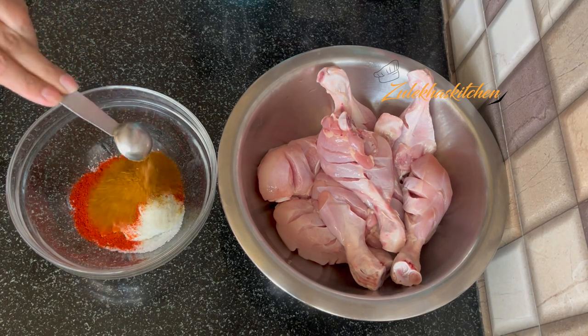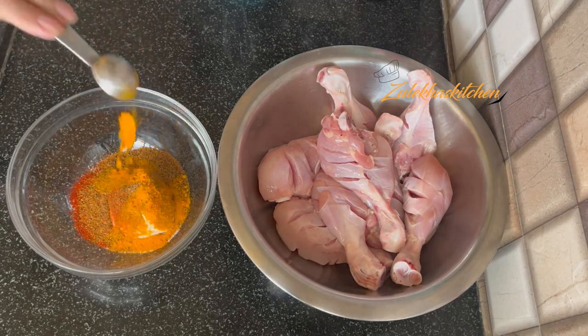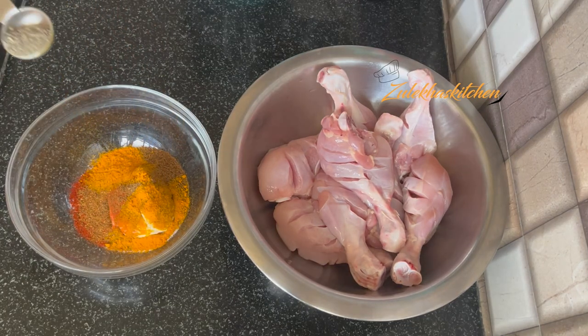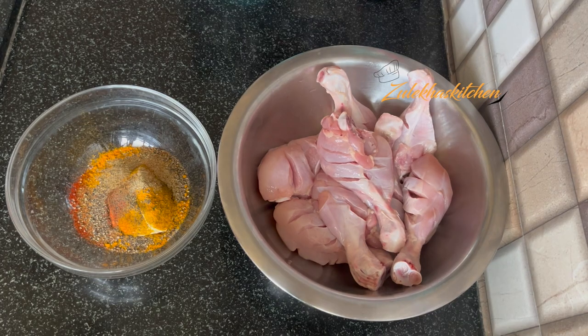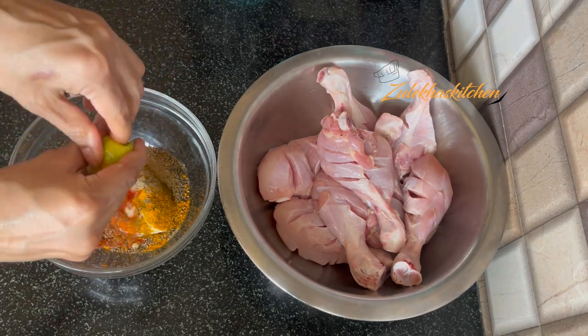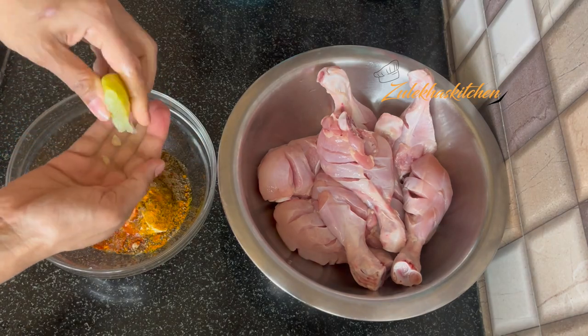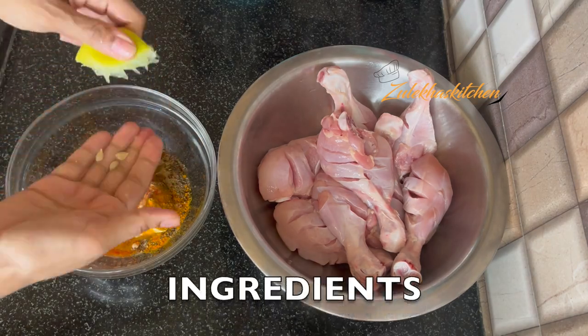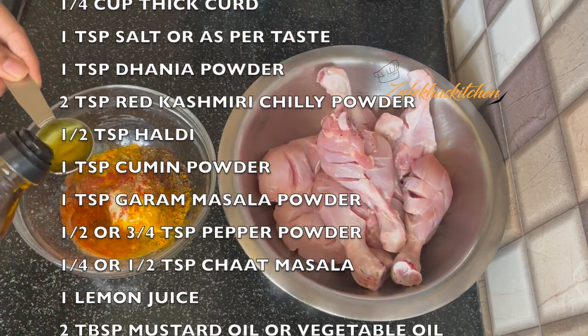Add 1 teaspoon garam masala powder, 1 teaspoon bhuna and pizza masala powder, 3/4 teaspoon kali mirch powder, and 1/4 to 1/2 teaspoon chaat masala. Squeeze 1 medium-sized lemon.